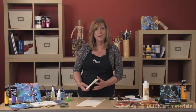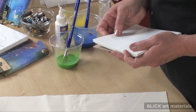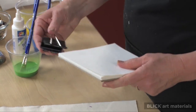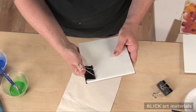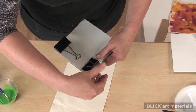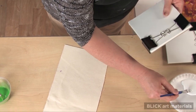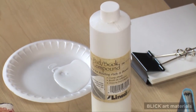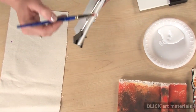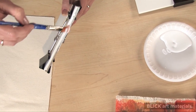First, gather a stack of paper. It can be new or recycled. Cut to any size and a piece of chipboard the same size. Choose which edge it will be bound on and place a large clip on either side. Brush Lineco Padding Compound along the side, making sure the entire edge is covered, and allow it to overlap on the front,